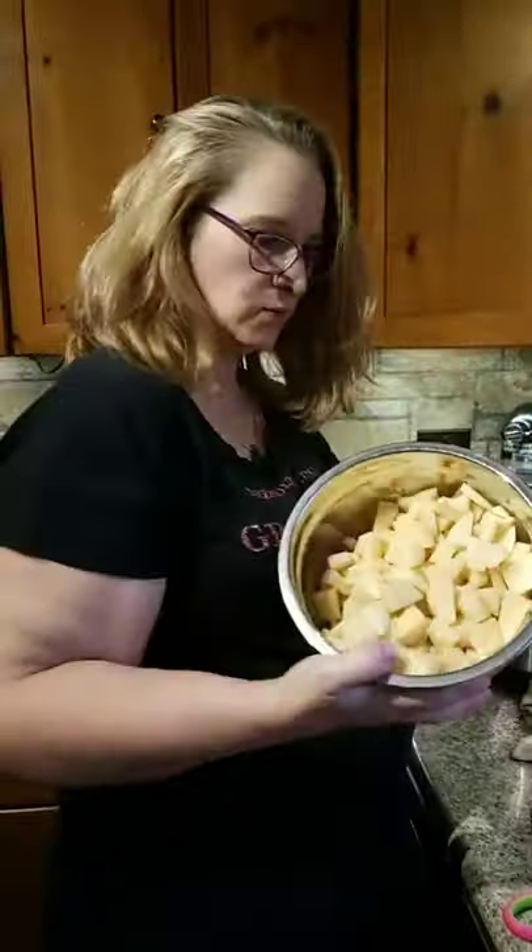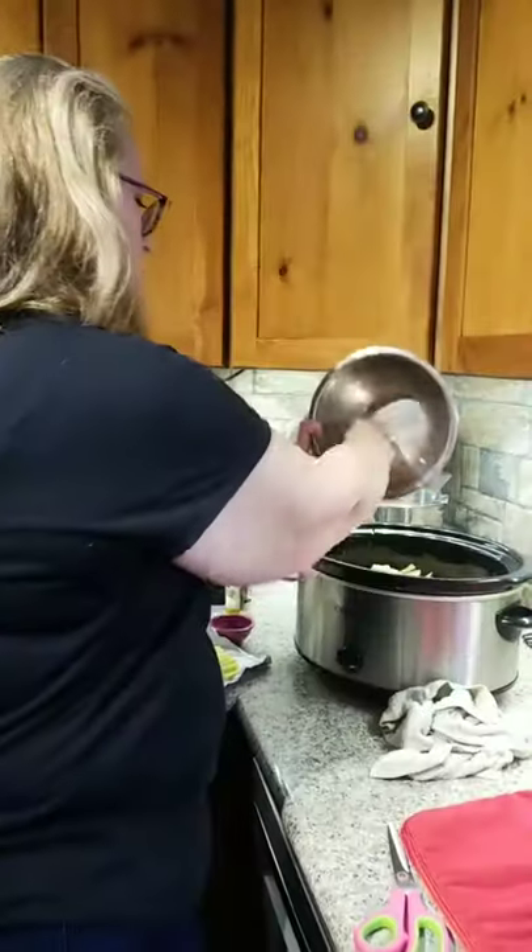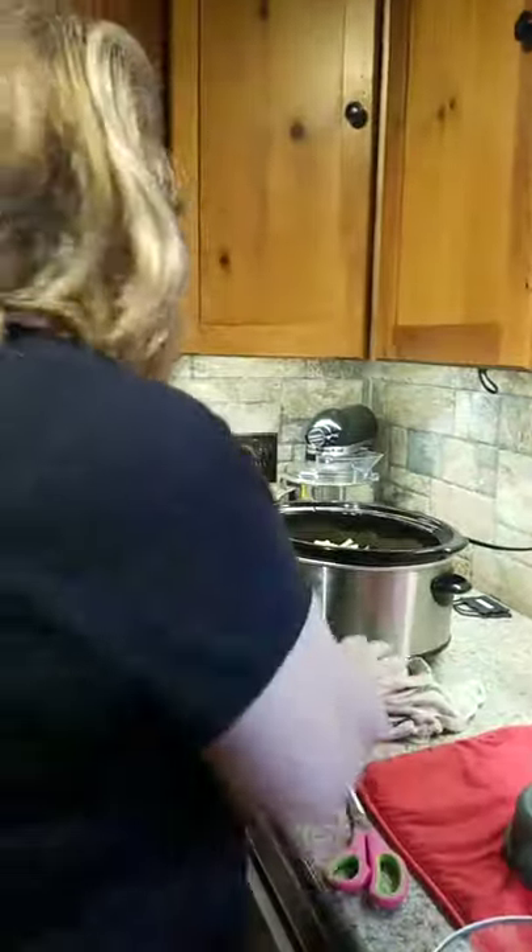I'm going to go ahead and throw the potatoes in — we already cut the potatoes up. I know some people don't eat potatoes, so if you don't like potatoes, find something else. If I'm not going to eat potatoes myself, I'll make some squash afterwards.